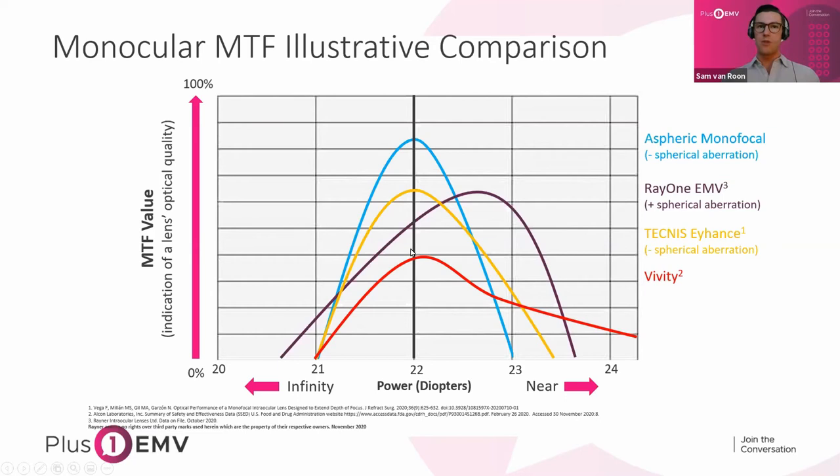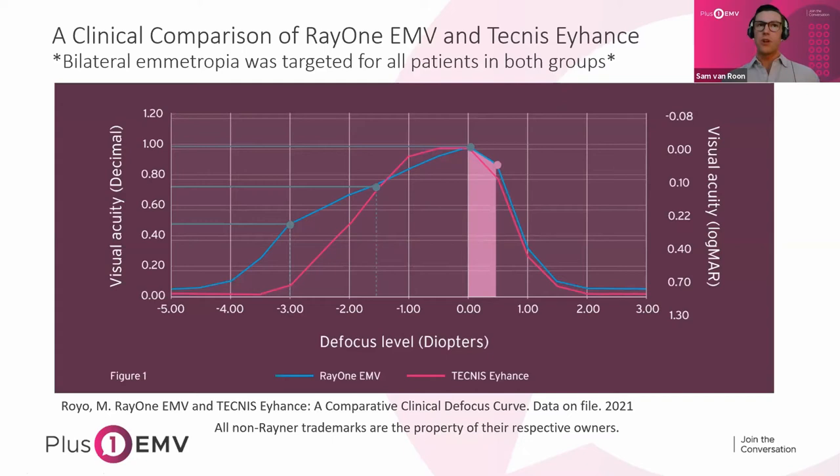These are all great lenses — it's just about what you and your patient are looking for and understanding how they work. Moving to real-world defocus curves: this data was collected by a surgeon in Spain, Dr. Royo, who targeted bilateral emmetropia for all patients in both groups — EMV and iHands — with no offset whatsoever, targeting both lenses for plano. Both groups achieved great distance vision at 0 LogMAR (20/20 Snellen).